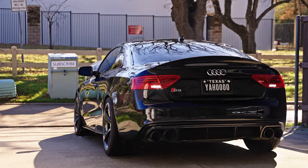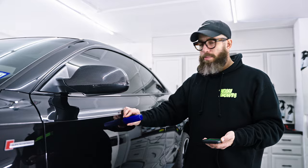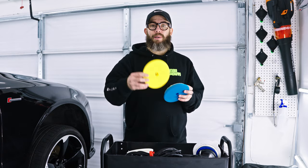What I'm gonna do next is bring it inside, put it on a lift, and look around the paint to make sure it's in good condition. We're gonna measure the depth, because we need to understand what the depth of this paint is in order to perform the process. Then we're gonna define what the best approach for correcting this paint will be.